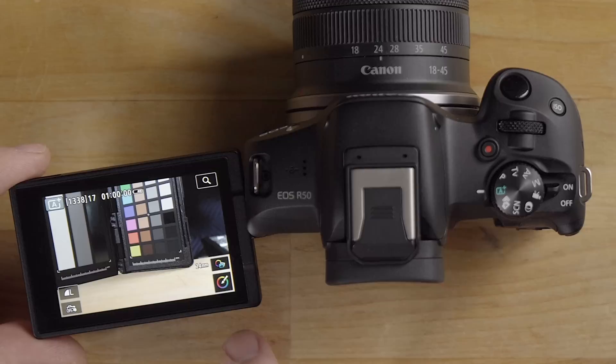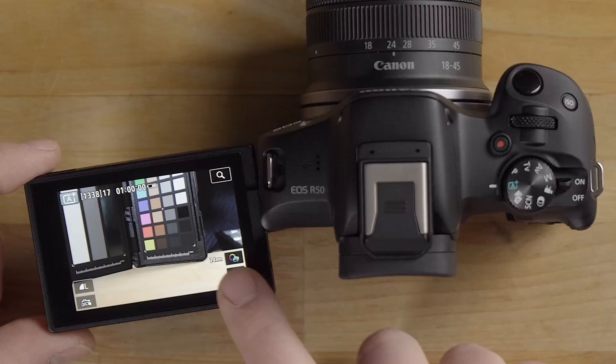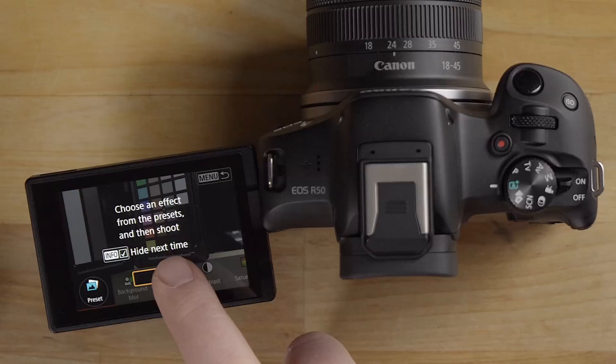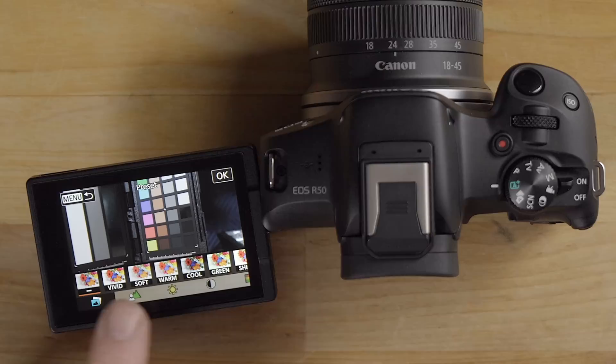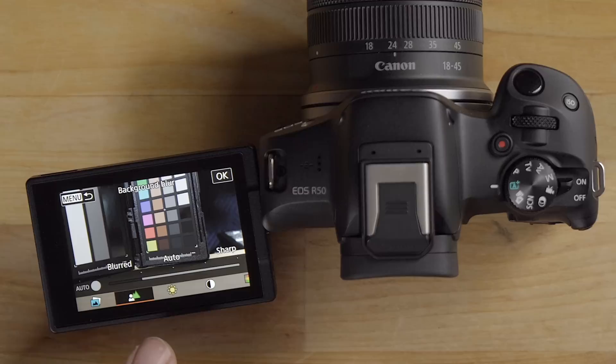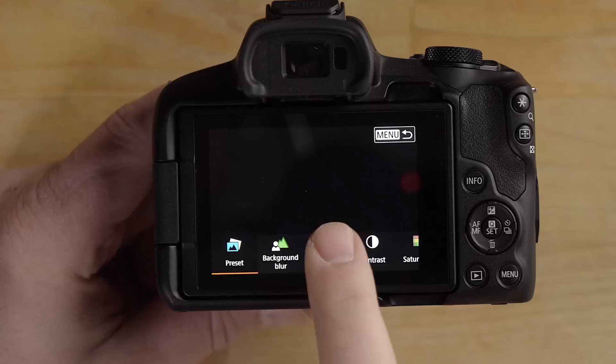There are three different shooting flavor modes in full auto. The first is Creative Assist — hit the paintbrush icon and you get different preset effects to choose from. You also have a background defocus slider to control depth of field, a brightness slider to make the image darker or brighter, contrast, and saturation controls.